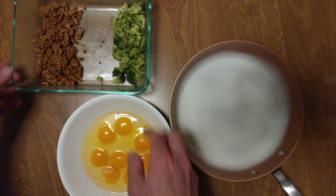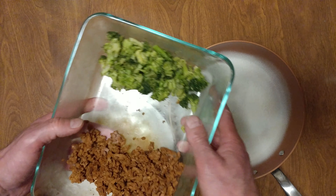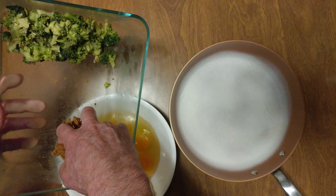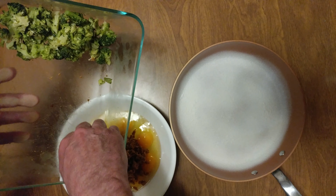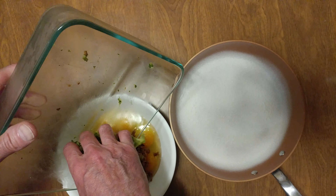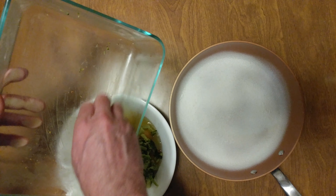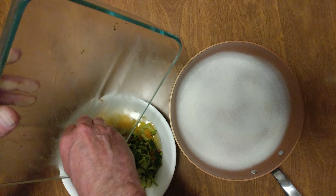I got eight medium brown eggs. I have some leftover cayenne taco ground turkey, and some broccoli florets.